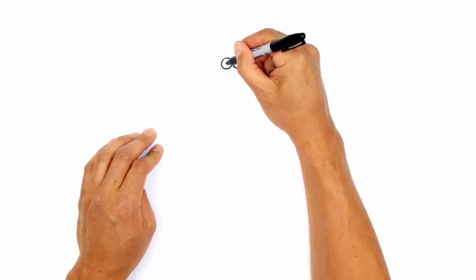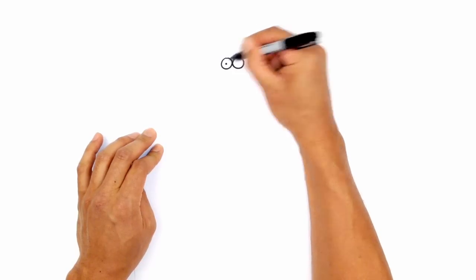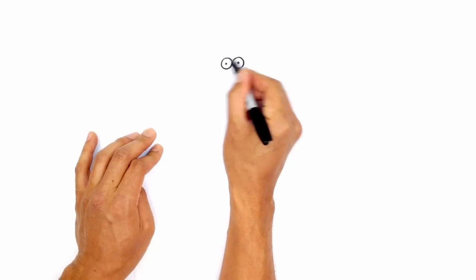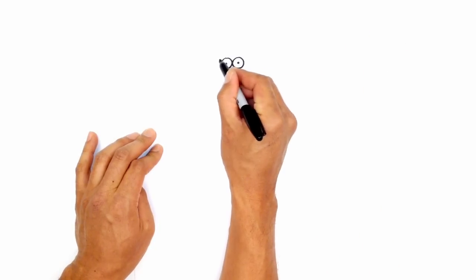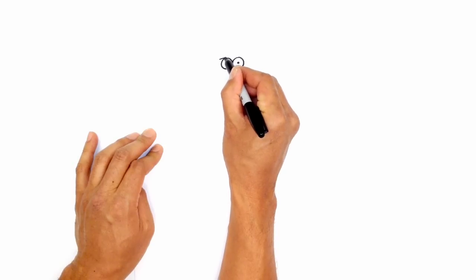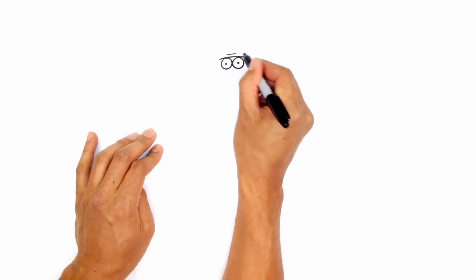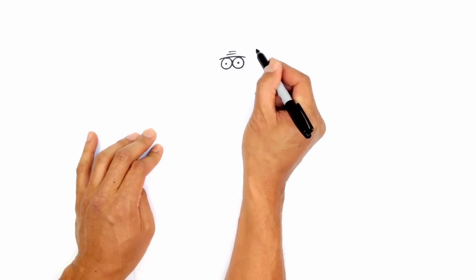Let's go ahead and draw the pupils. So in the center here, I'm just going to draw a little black circle, and on the right side we'll do the same thing. From here, I'm going to draw a curve for the brow line, just above each of the circles. Starting on the left, we'll do a slight curve. Just above these two, we're going to draw two more short lines for the forehead wrinkles.